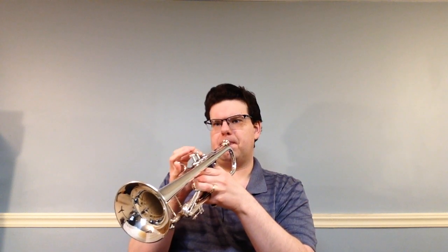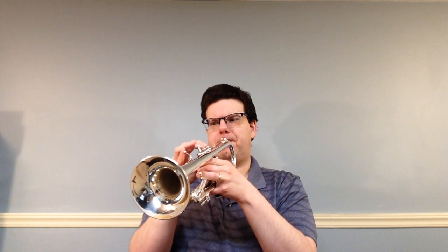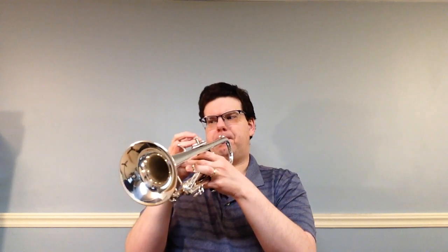Be careful not to shorten the second note. A lot of kids, because they know they need to tongue the first note of the slur, will cut it short. Still make sure all the notes have their correct length. In number 96, you're slurring four notes at a time.